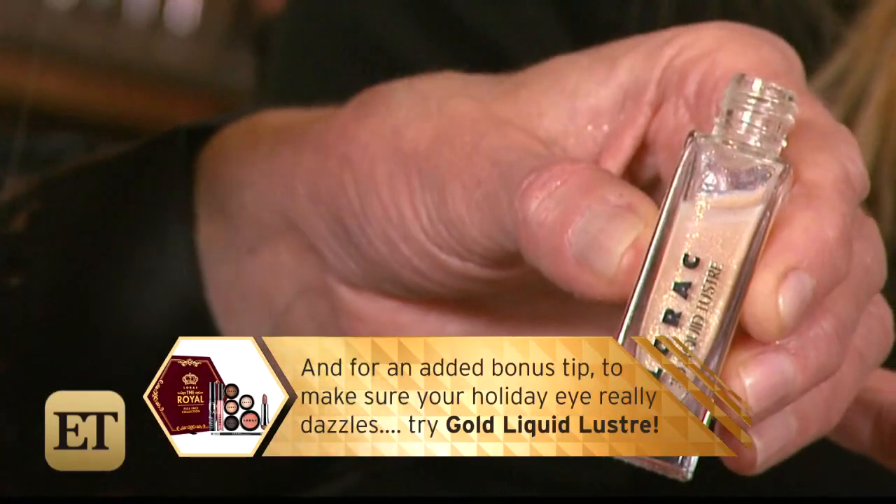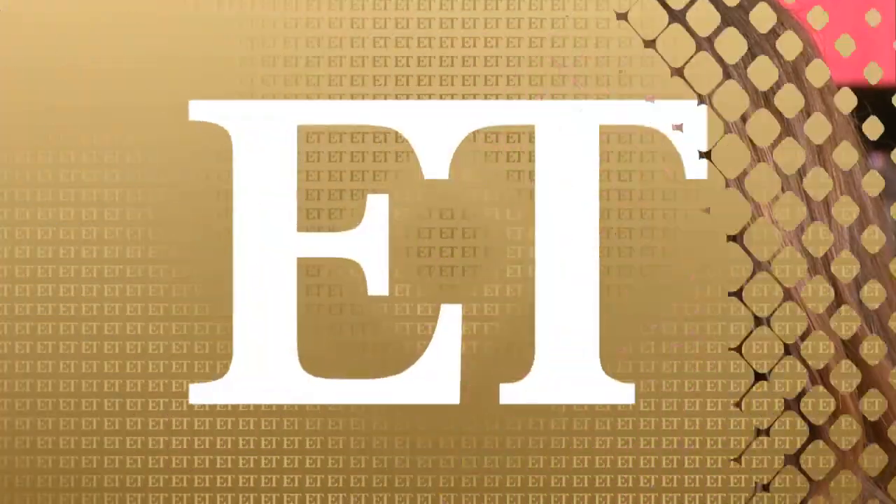And for an added bonus tip to make sure your holiday eye really dazzles, try Gold Liquid Luster. Liquid Luster is like liquid diamonds for your eyes. Just like that, your smokey eye is complete and ready to show off at all your holiday parties.